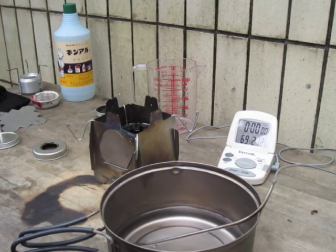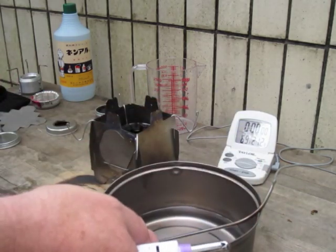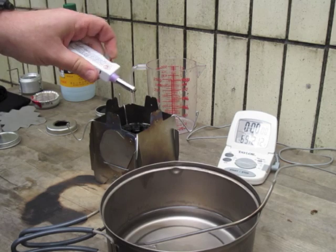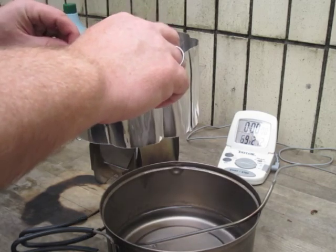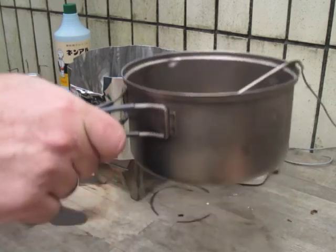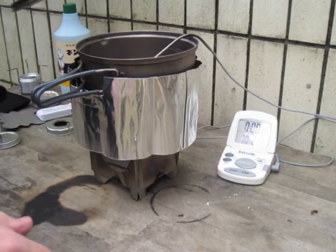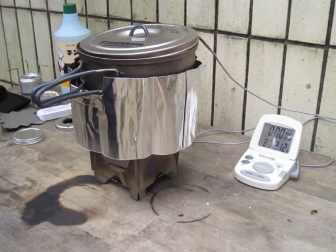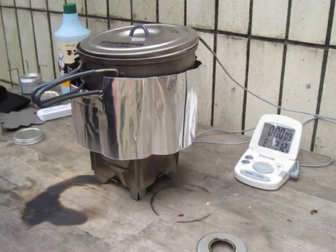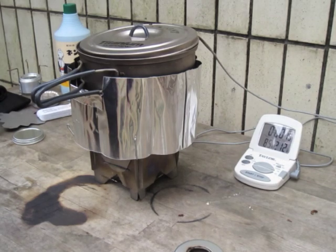So with this ring we're going to go ahead and do the same kind of test. Water right now is at 69 degrees, one degree warmer, and two cups in the pot. We light the stove — that's running with the windscreen on, pot on the stove, lid on — and temp start. This time, instead of letting it burn out, I'll go ahead and put this little ring on and we'll see what that does.